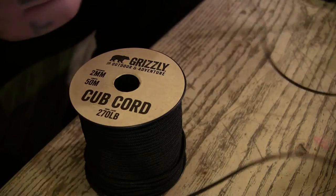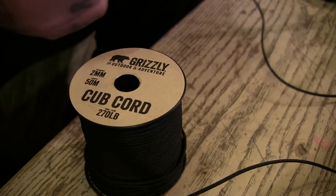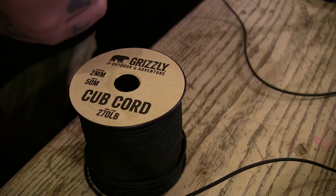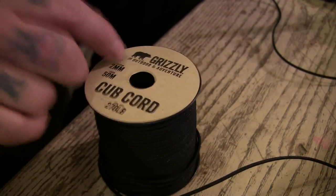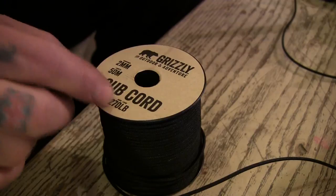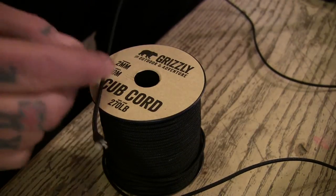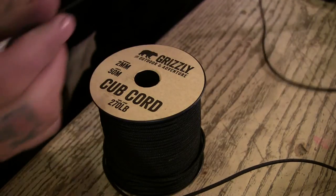I'm sure I've also heard it called nano cord or micro paracord. I can't guarantee that's the same stuff as this, because there might be different thicknesses. If you want two millimeter with 270-pound breaking strain, then cub cord might be pretty good.